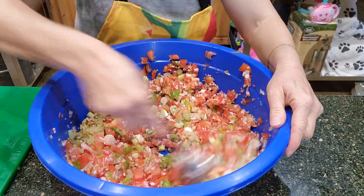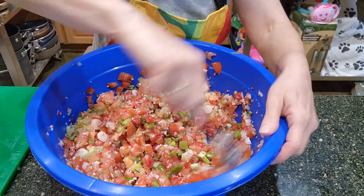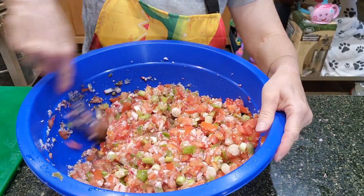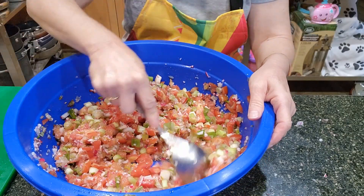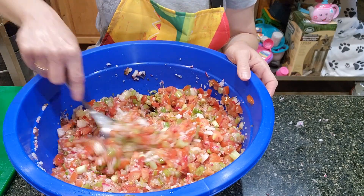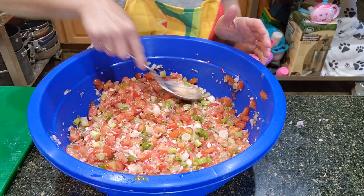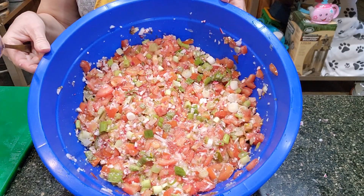Now the best way to have this is to let it set for a few hours, but you certainly can go ahead and eat it now. It's quite delicious right now, but it will even be better after it sets an hour or two, so it will certainly be done by dinnertime. I did make a large amount, so it will take you less time if you make a smaller amount. It depends how many people you're feeding and how many days — it does last in the fridge for a few days. I'm going to transfer it into a container with an airtight lid, but that's what it looks like.